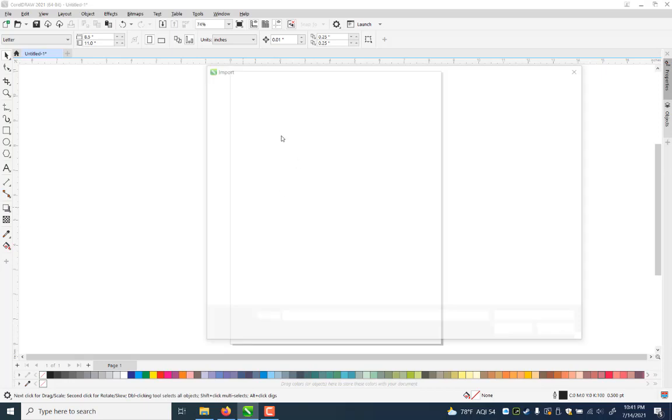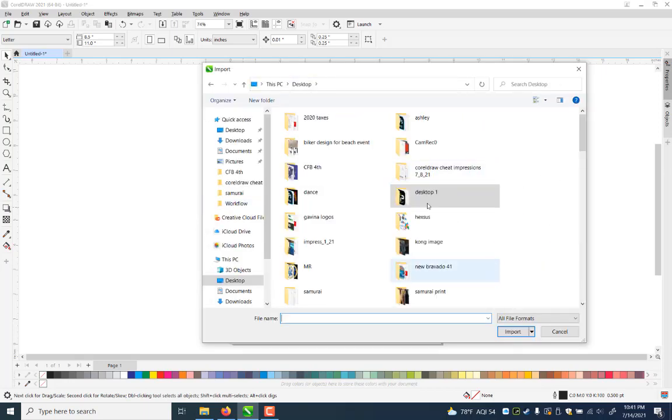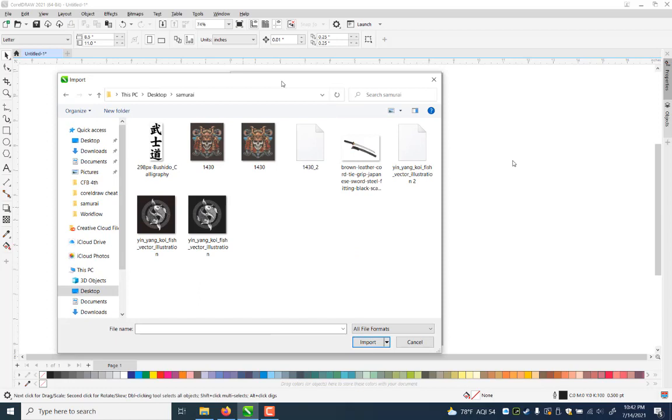I'm going to import and go to my desktop to find the right file folder. I created this file folder and pulled this art from Freepik.com — I'll try to do the right attribution in the video contents. These are clip art files I got off that site. I'm going to use that clip art to create this image relatively quickly, using some styles in CorelDRAW in a different way of working.